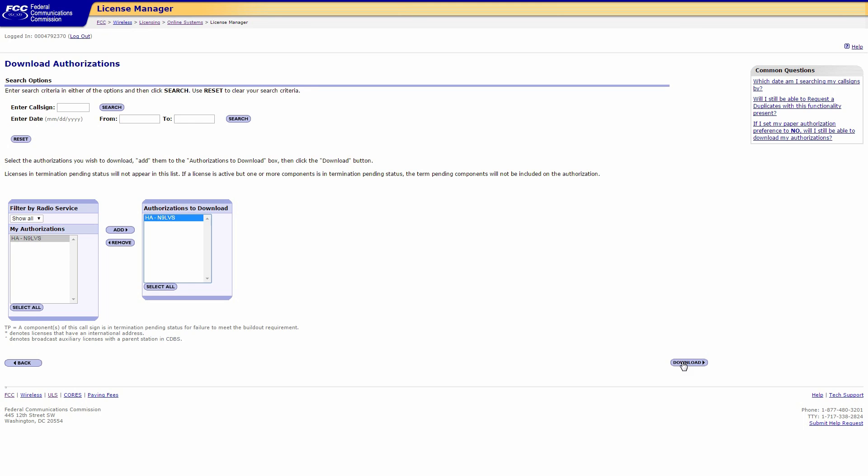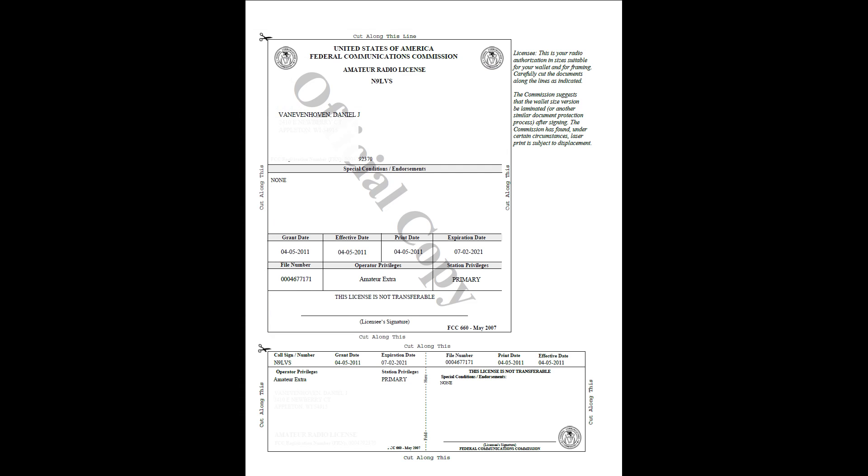It should look something like this, then click Download. This will download a PDF version of your license. You'll notice across this PDF file it will actually say 'official copy.' Cut out the bottom half at the cut lines and fold it in half.